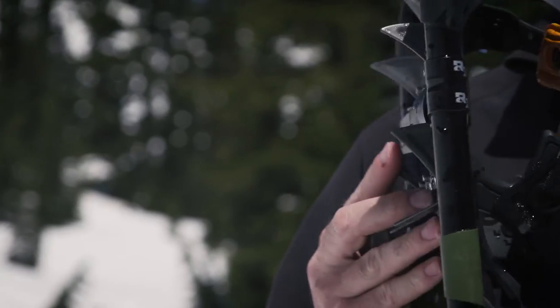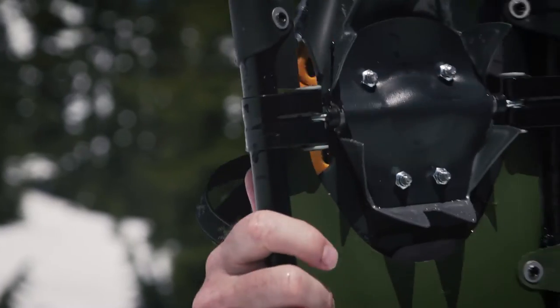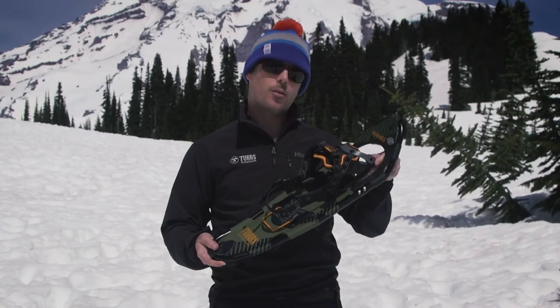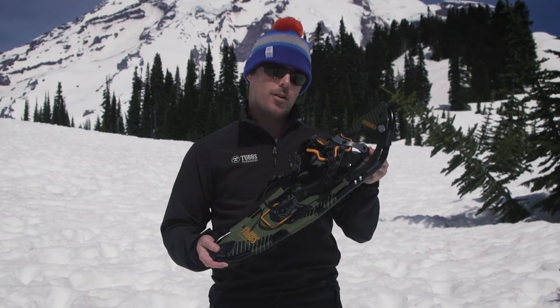The R2 pivot system is great for backcountry travel because it provides shock-absorbing lateral flex for a natural and comfortable foot position and great grip on rugged terrain.